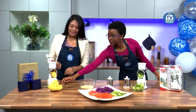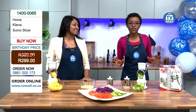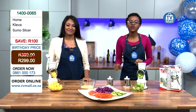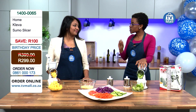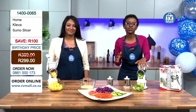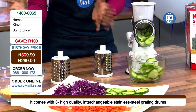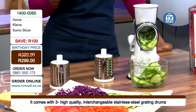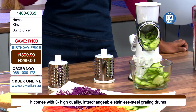It's simple — you don't have to get your hands dirty. We're talking about three very powerful drums: you've got a slicer, which is the one I'm using here; we have the coarse grater; and also the fine shredder. These are all the tools that are going to enable you to have everything you need right in your own kitchen. 299 rand is all you're paying for the perfect prep tool every kitchen needs.